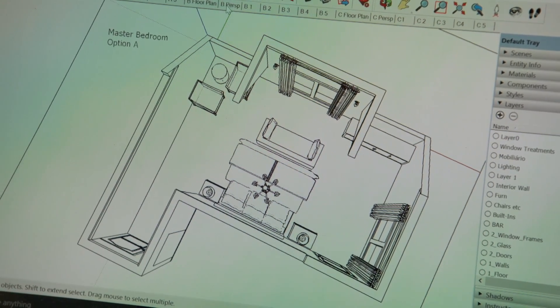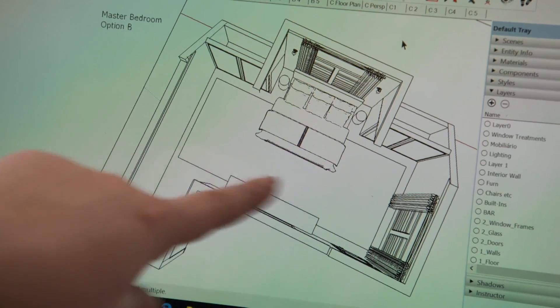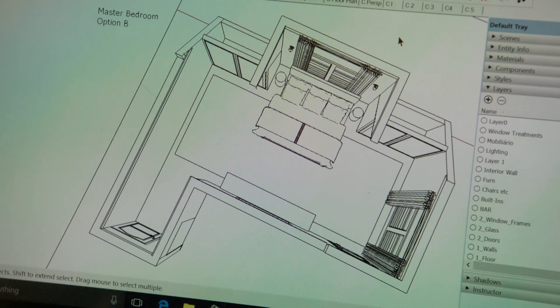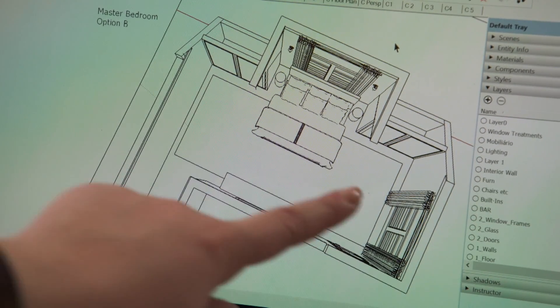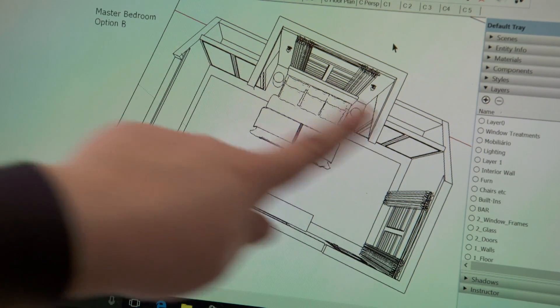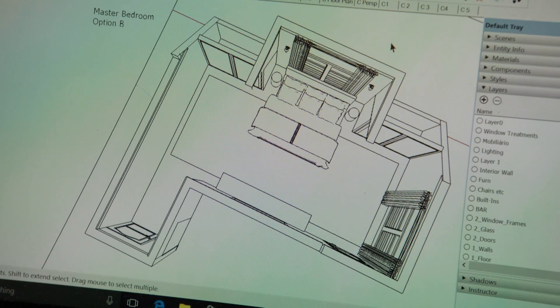And if you want, I can show you option B. Here we are at option B, where we've taken the bed and flipped it 180 degrees up against this front window. Now we have lost some view, but it really doesn't matter because this is a very busy street, and it actually allows the homeowners to gain some privacy in this room. So you can put the TV here and still have a view. You have a big open floor space in the center, and I've added two built-ins on either side of the bed — a great way to use storage.